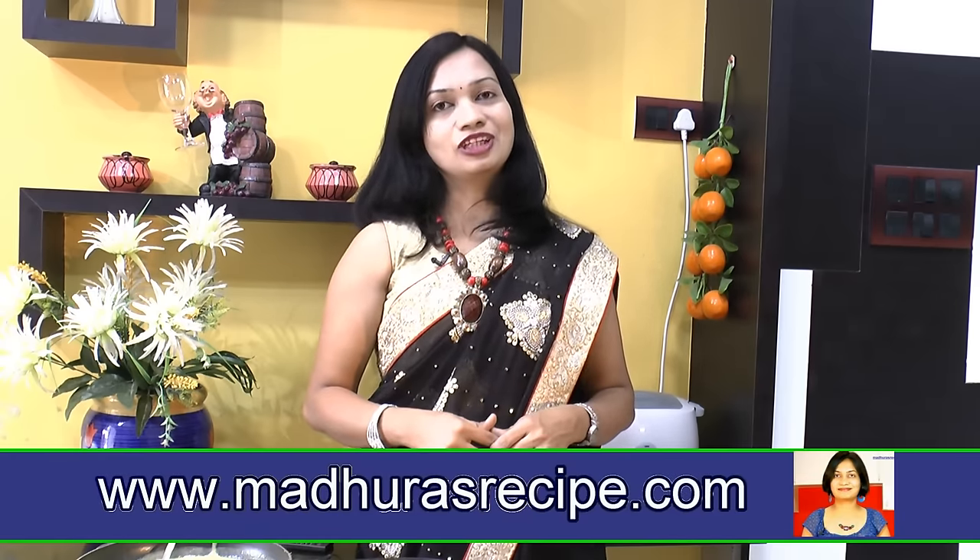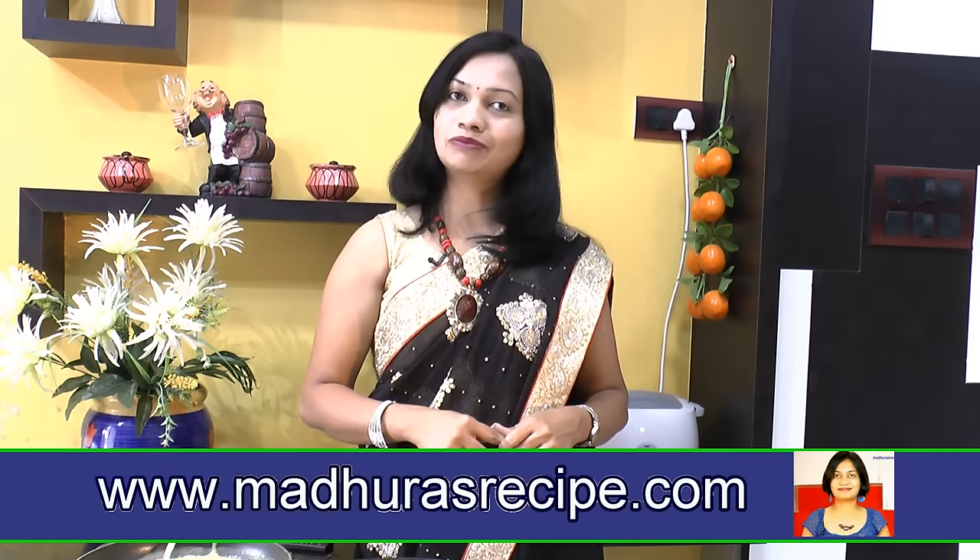If you like this recipe, please press the thumbs up. And also remember to subscribe us on our YouTube channel or on our website at www.madhurasrecipe.com.